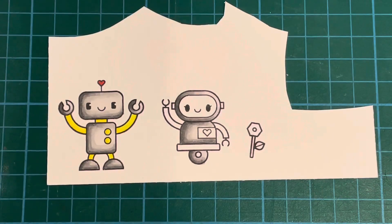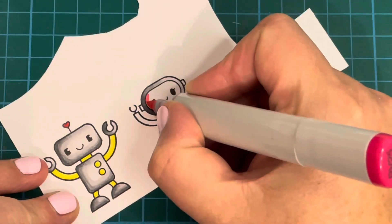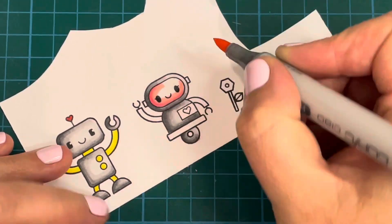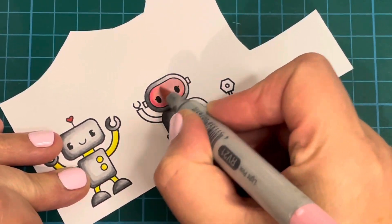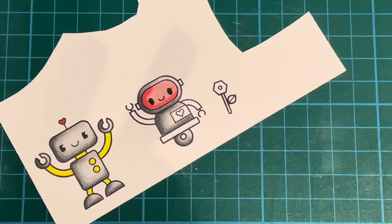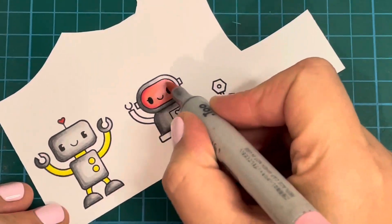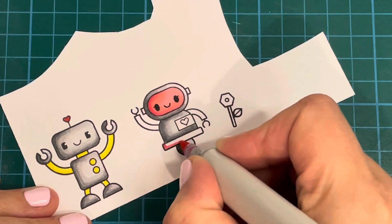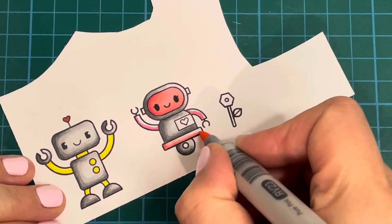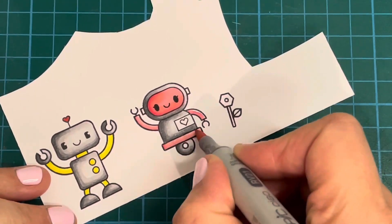I went in with Y04 and Y08 for my other little robot and then R27 for the heart, and then used N6, N4, N2, and N0 for this little robot. Now I'm going in with some RV markers — I think it was RV25, RV23, and RV21. I will list the colors below so if I've got any of those wrong you can check. These are nice bright pink colors and I wanted to go with colors that matched the pattern paper I created, so that's why I chose these.